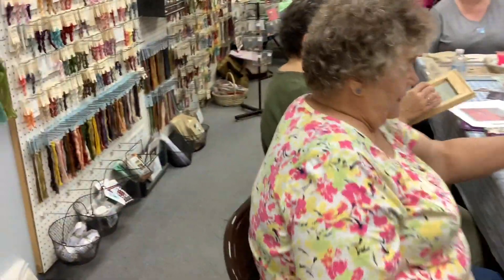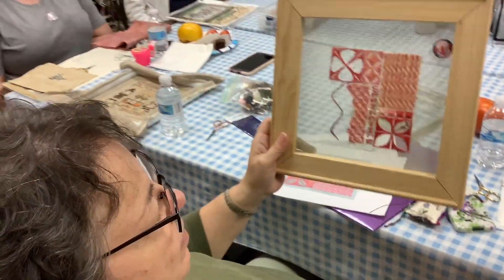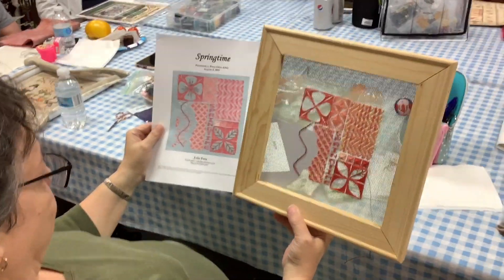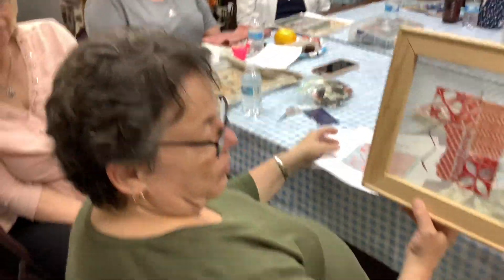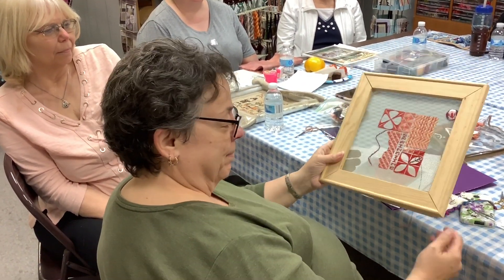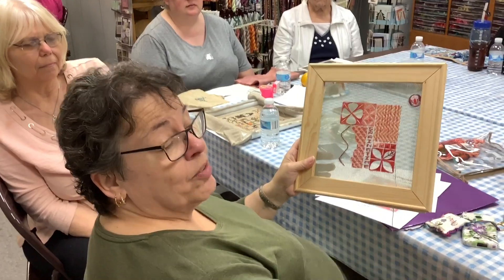Teresa is working on something intricate with lots of specialty stitches. It's a needlepoint piece called 'Springtime' by Julie Farah, originally a class project with the American Needle Guild. It came as a kit so the whole class worked in the same colors, and Teresa is almost finished with it.